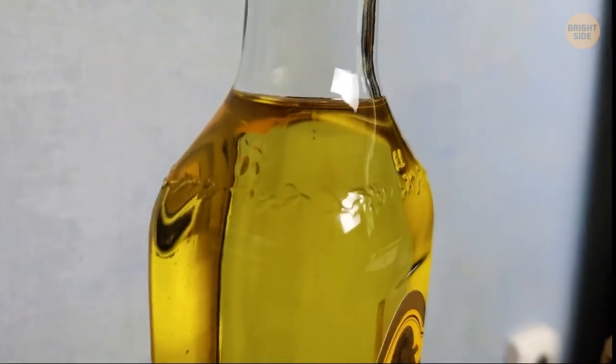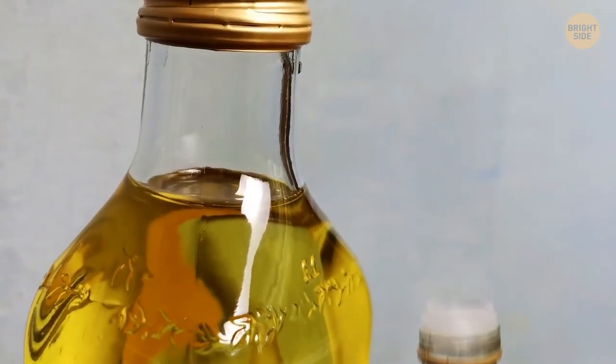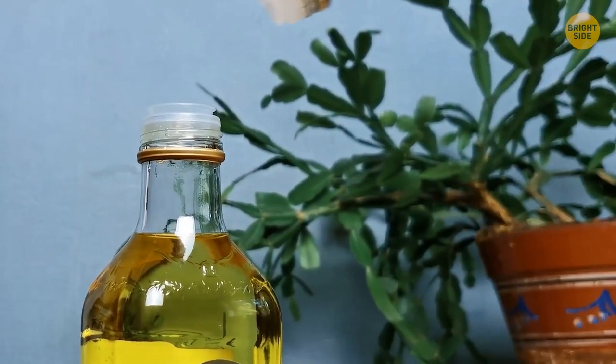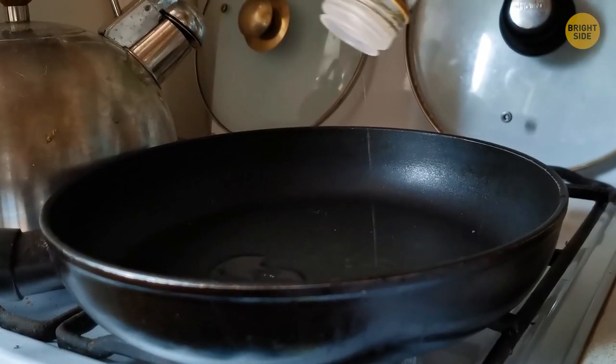In order to pour the perfect amount of oil or salad dressing, poke holes in the foil seal rather than removing it completely. This prevents a large amount from rushing out quickly.